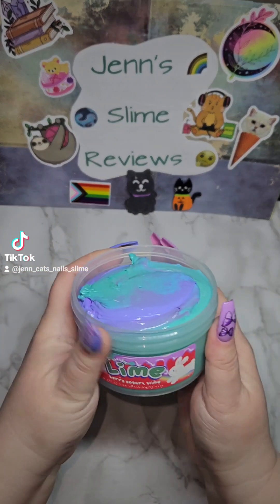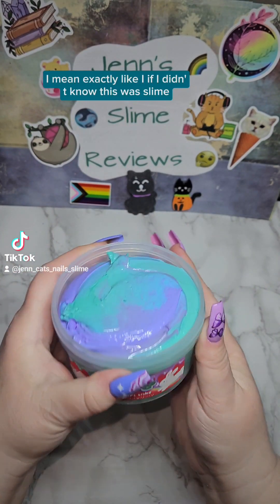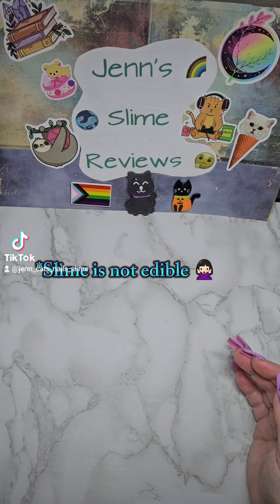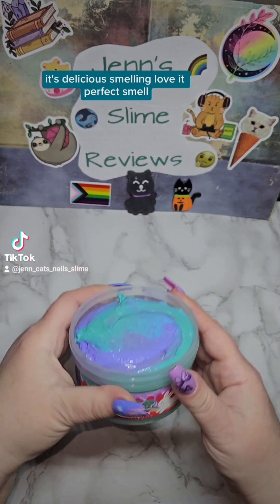It smells exactly like a berry yogurt — I mean exactly. If I didn't know this was slime, I would think it was yogurt. It's delicious smelling. Love it. Perfect smell.